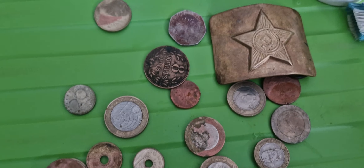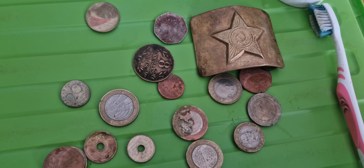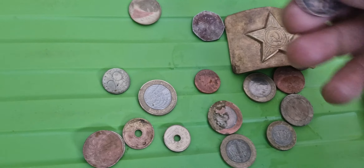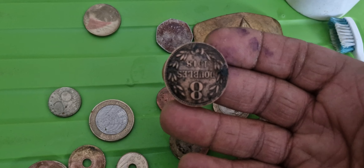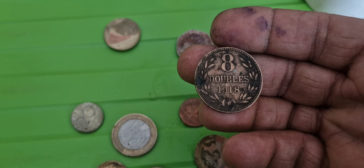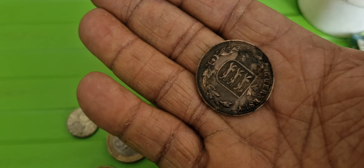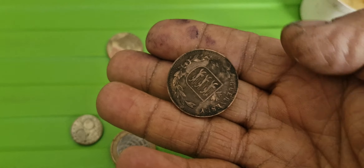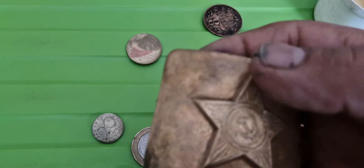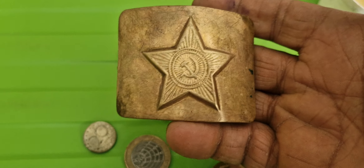I'd heard that tomato ketchup cleans brass and decided to give it a go. I've got this here, which says Guernsey on it — it has been very, very grotty. I would call it a World War One or Two brass buckle.